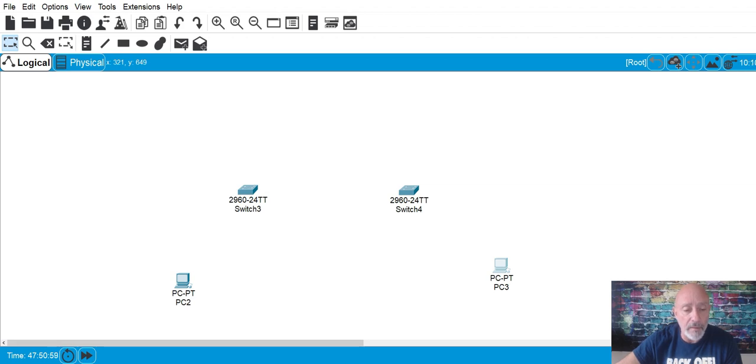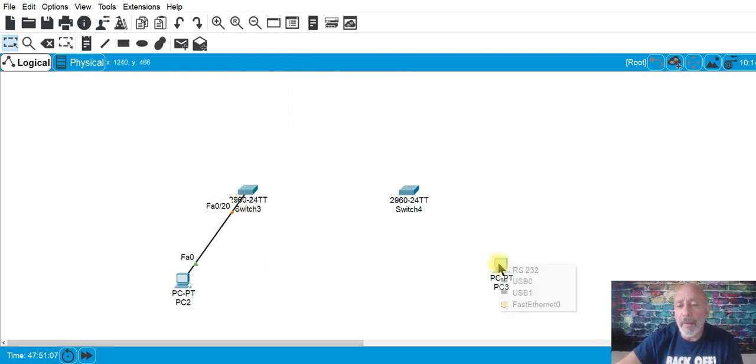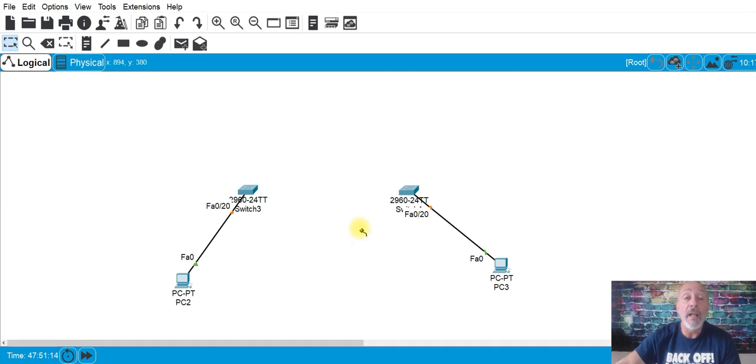I'm going to plug in PC2 on port 20. People ask me a lot what ports I'm plugging things into — I just use whatever port I feel like so I can visually recognize what I'm looking at. If it's F0/24 I know that's going to my switch. It's your network, do what you want. Using the lightning bolt auto-connect will pick the correct cable and the first available port — F0/1, then F0/2.